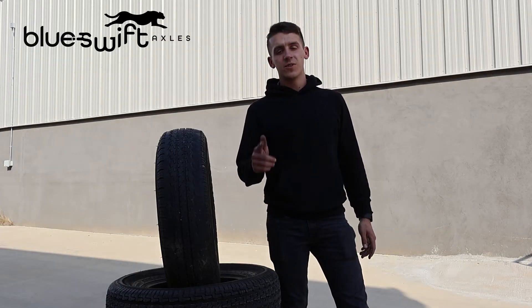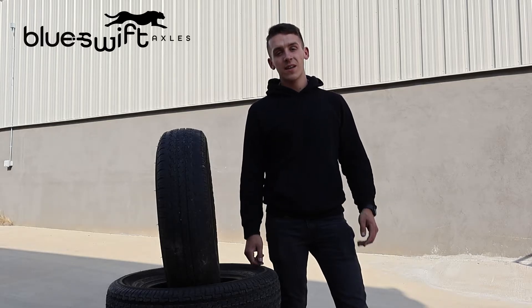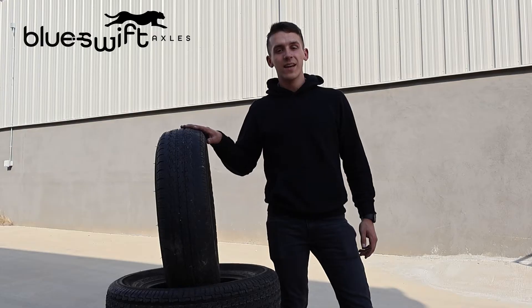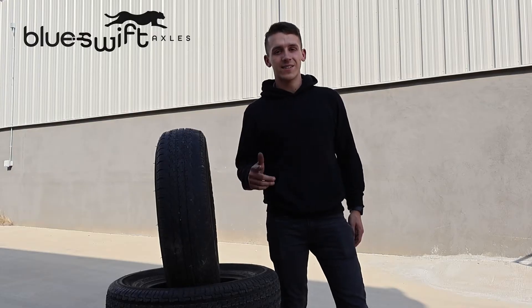Hey guys, welcome back to another YouTube tutorial provided by Blue Swift Axles. My name is Carson Holt and today we're going to be talking about tire wear and what causes it. Let's go ahead and get into it.